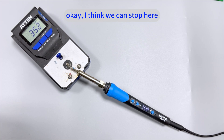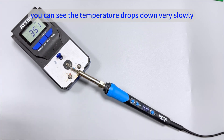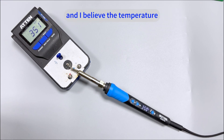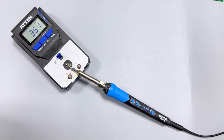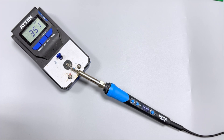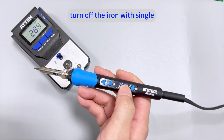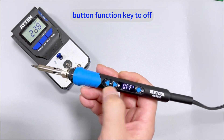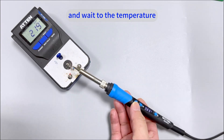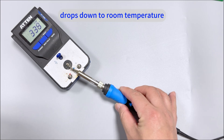Okay, I think we can stop here because you can see the temperature drops down very slowly, and I believe the actual temperature will not differ too much. I will now turn off the iron with a single press of the function key to OFF, and wait until the temperature drops down to room temperature.